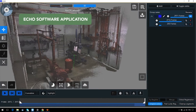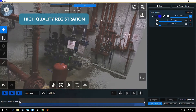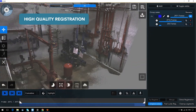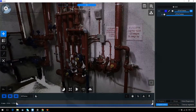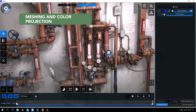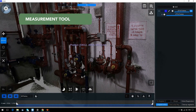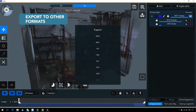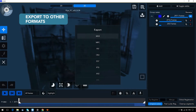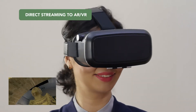ECHO, Mantis Vision's exclusive software, provides powerful post-processing tools, including high-quality registration, noise filtering, and highly accurate mesh with color texturing. ECHO can export scanned files to VR and mobile applications.